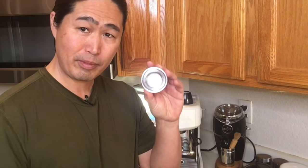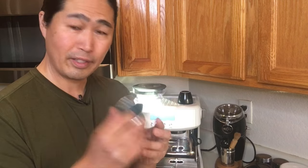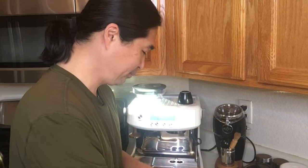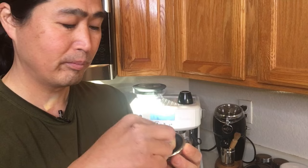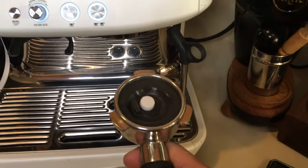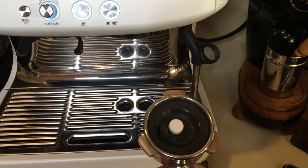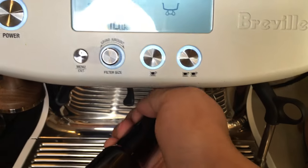Just get the single basket and put the rubber gasket on top. Then take your single cleaning tablet and put it right in the middle — just like so. Put it in and lock it in. Now take your portafilter with your cleaning tablet on and just lock it into your coffee machine.